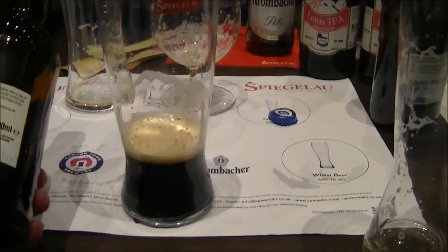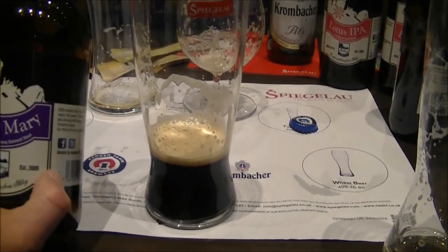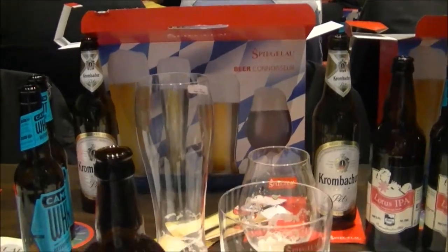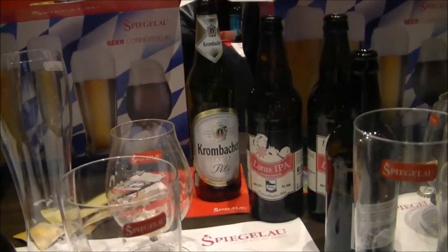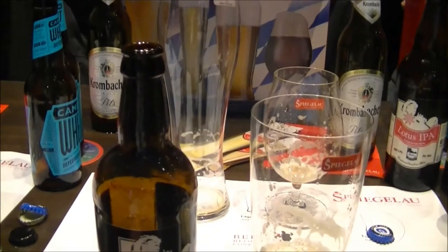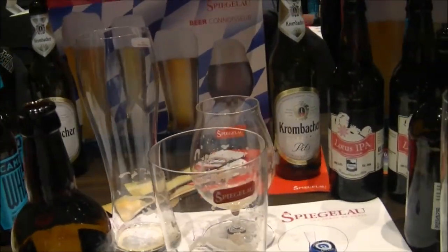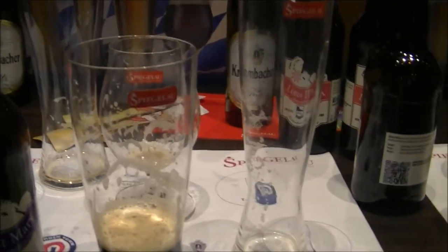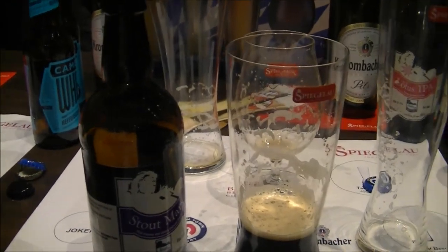I might give this an 8 out of 10 from the Ilfley Brewery — quite nice. Thanks for watching. The presentation today covers how a glass feels and what style of beer you use in which glass. We have different Spiegelau glasses — thin glasses, pilsner glasses, and pint glasses. Thanks for watching and cheers.